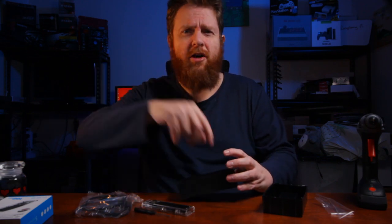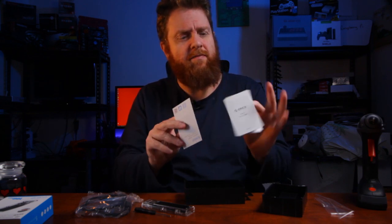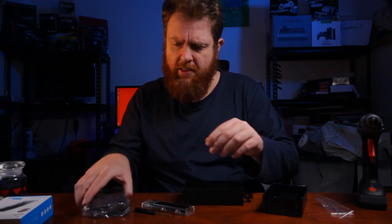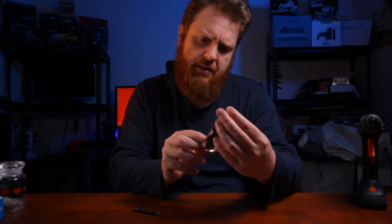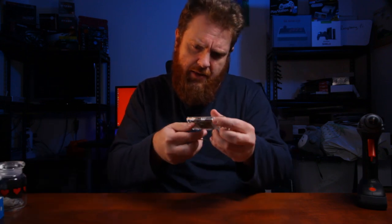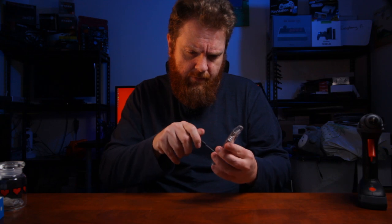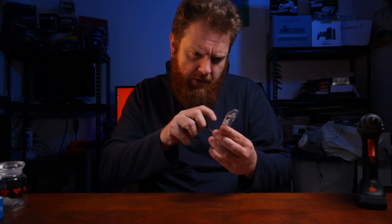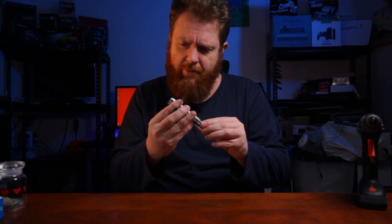And we've got some information cards as well. Let's have a look at this — it looks like how you get into it is to actually remove the heatsink on top. No, that's wrong. This is when reading the instructions would probably come in handy.